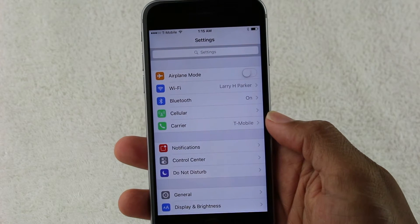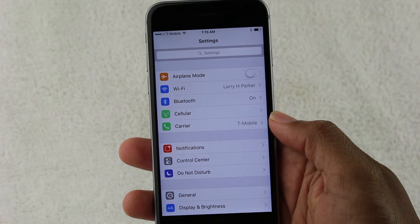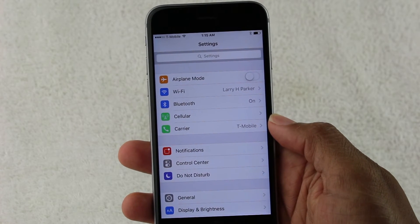You also want to make sure that before you do that, you back up your information to iCloud so that you don't lose any important information.